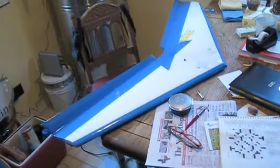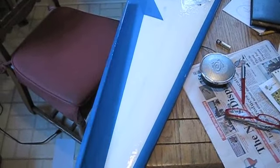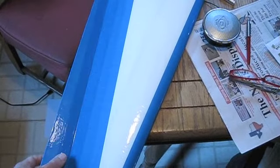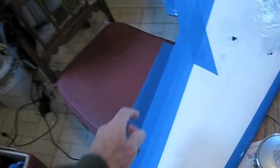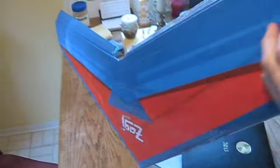I've got the ailerons on — they're taped top and bottom so no air can get through the hinge. Now I have to put on the control horns and connect them to the servos. Starting to look pretty good. Here's the bottom; I still have to put the side fins on and then we can fly maybe tomorrow.